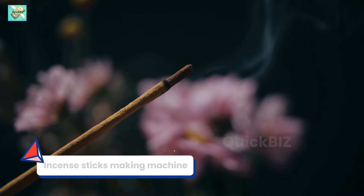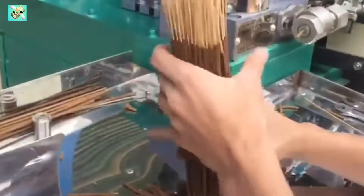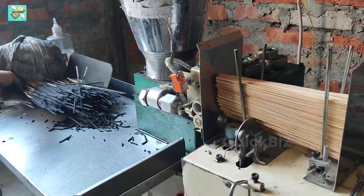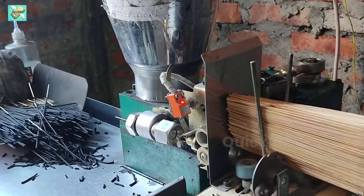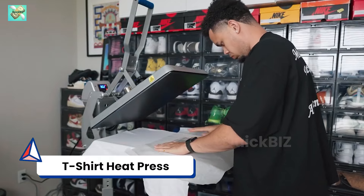Machine number 12: Incense sticks making machine. Manufacture aromatic sticks in a variety of scents and sizes to fulfill the consistent demand in the market. Offer these sticks to temples, spiritual centers, or retail outlets specializing in incense products, leveraging the enduring tradition of fragrant offerings. The machine is priced at approximately $1,700.